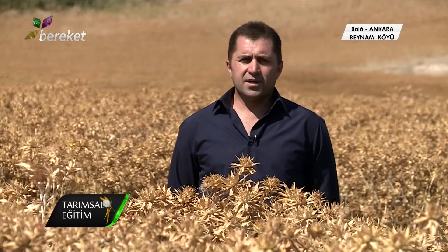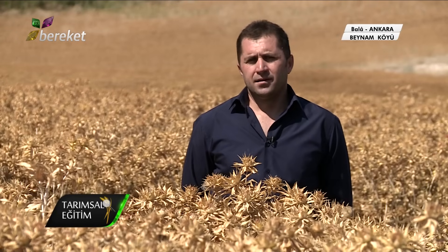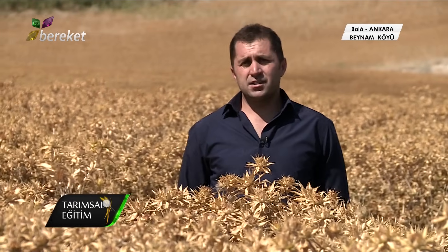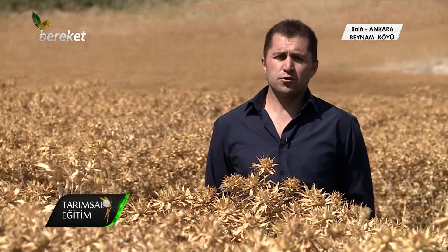Ekimini Şubat-Mart ayında buğdayı ektiğimiz mibzerlerle ekiyoruz. Bunun için özel bir mibzer almaya gerek yok. Bütün arkadaşlara söylüyorum: dönümüne 4 kilonun aşağısına tohum düşürmesinler. Benim bu tarlamda şu an 4 kilo 250 gram tohum var.